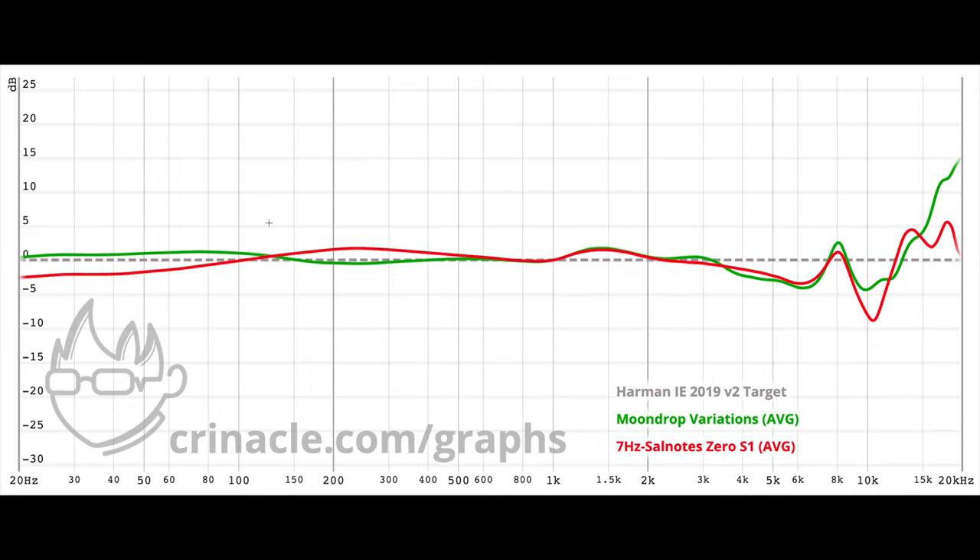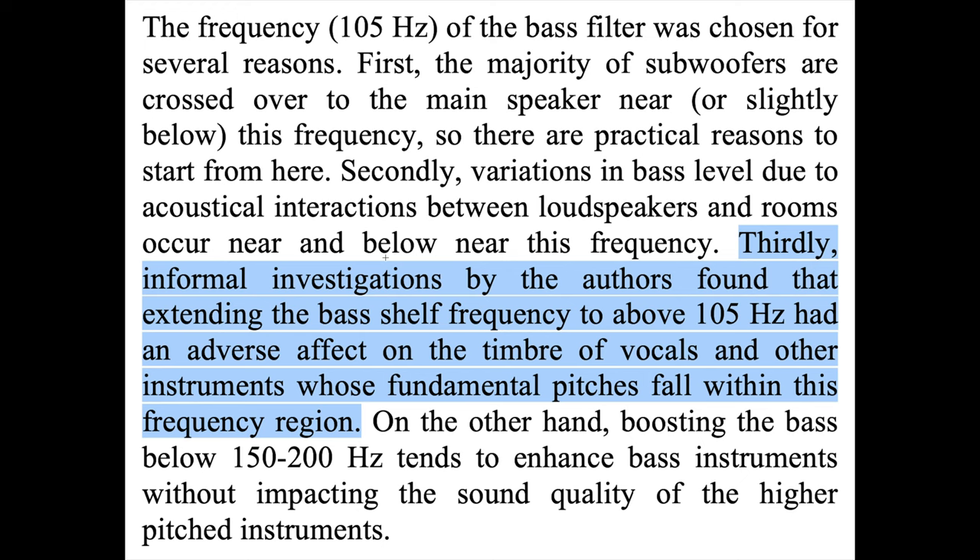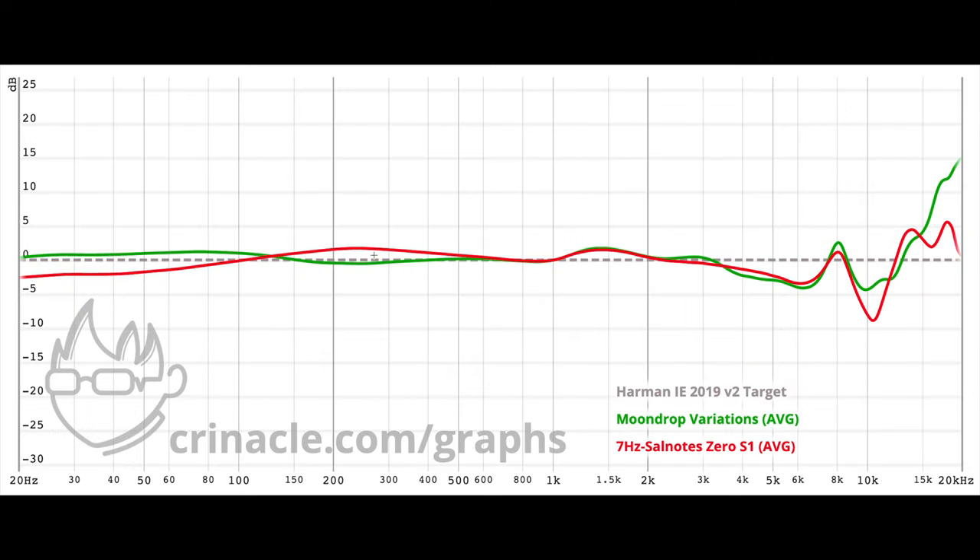Then we have the issue with the mud around 200Hz. Extending the Harman bass shelf to above 105Hz has an adverse effect on the timbre of vocals and other instruments whose fundamental pitches fall within this frequency region. Boosting the bass below 150-200Hz tends to enhance bass instruments without impacting higher pitched instruments, which is exactly what we have with the Variations — a perfect bass shelf. Don't waste your time with the 7Hz and Solnode Zero. This IEM is rotting garbage.